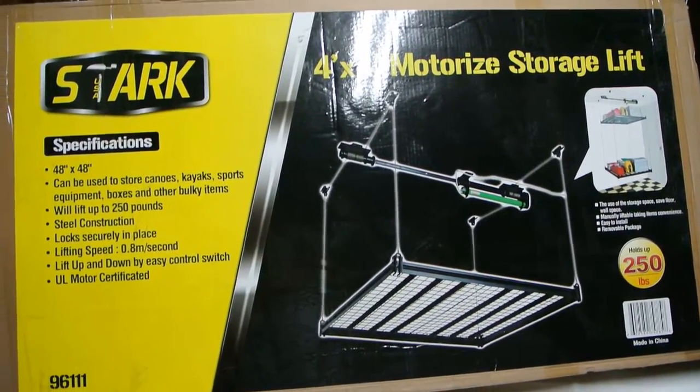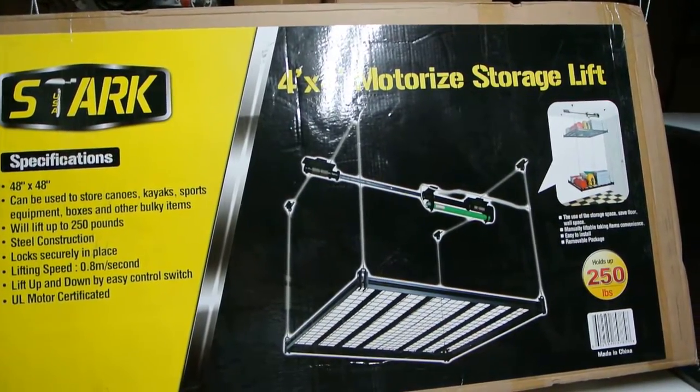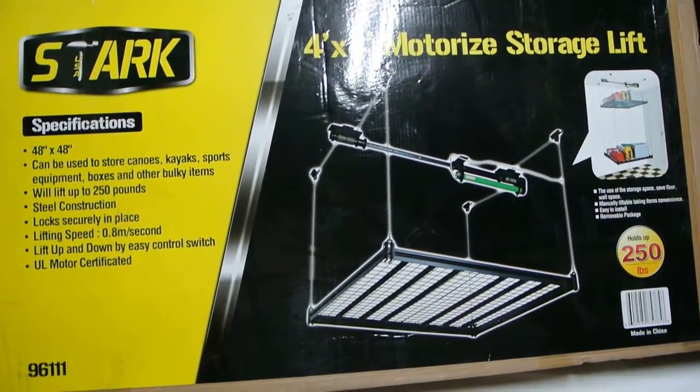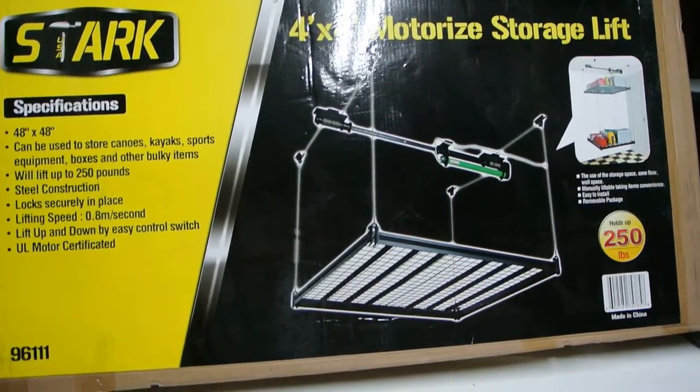Here today I wanted to show you a quick demo of Xtreme Power US's motorized storage rack for the garage. This is the box it came in. It does measure 4 by 4 feet.